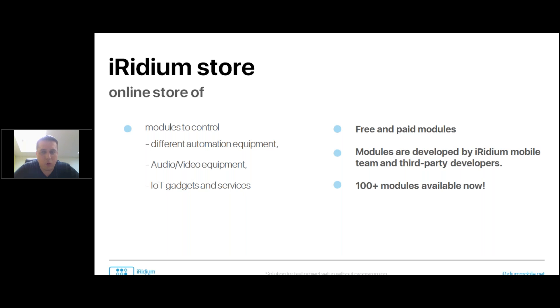About 80% of installers on the automation market are not programmers at all — we aim this product at them. Most modules are currently developed by our team, but we don't stop development. There are roadmaps for new modules, and we also work with third-party developers. We're building a community of people who can make business together with Iridium — not only selling projects but also selling modules. There are more than 100 modules available now.